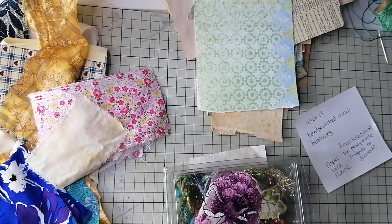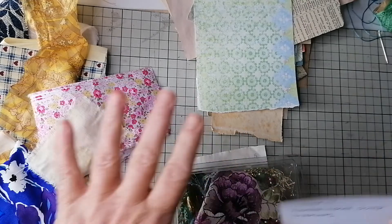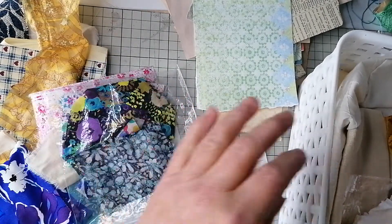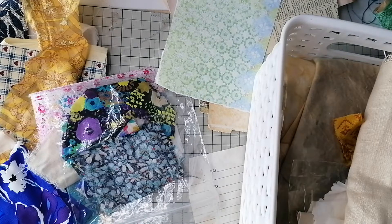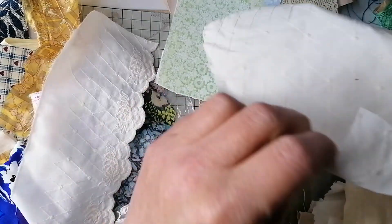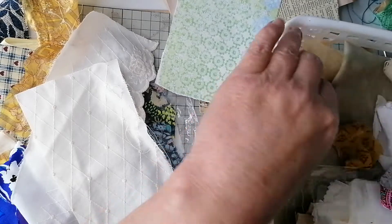Good afternoon everybody, week 19 of Rachel Roxy Creations challenge — Roxy's challenge — hand stitch scrap booklets. I'm just gathering materials, because she put some fabrics and stuff in hers, so I thought I'd do the same. I've got all sorts of bits and bobs — this is my bits and bobs box — you've never seen that before. I've kind of done this sort of thing before but mainly used paper, so I thought the addition of fabric was pretty neat.